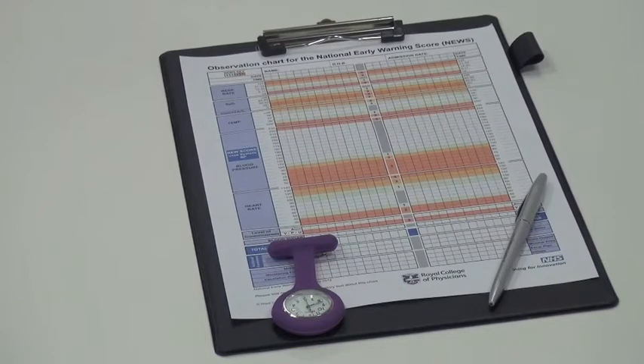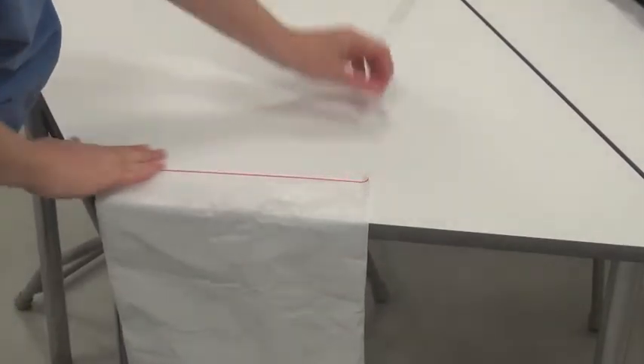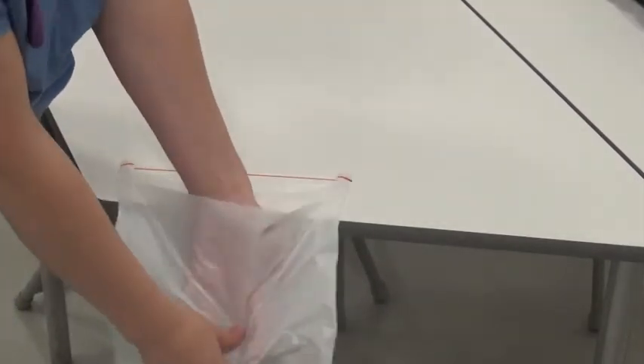You must come prepared for your assessment and be adhering to the University Uniform Policy. You must bring all of the equipment that you require with you. This will include a watch and a pen. An observation chart will be provided for you. To begin with, you may want to spend a couple of minutes preparing your workstation and ensuring all of your equipment is available.